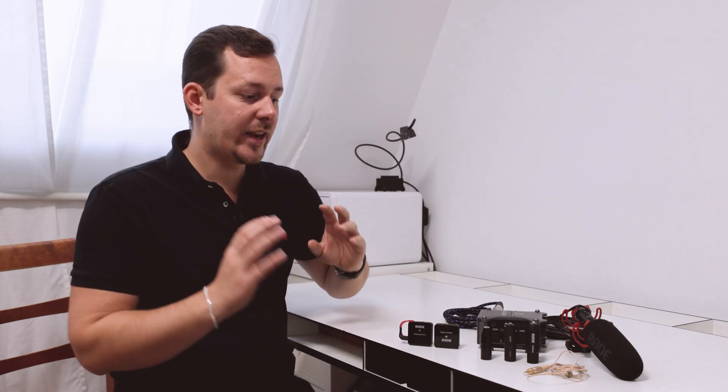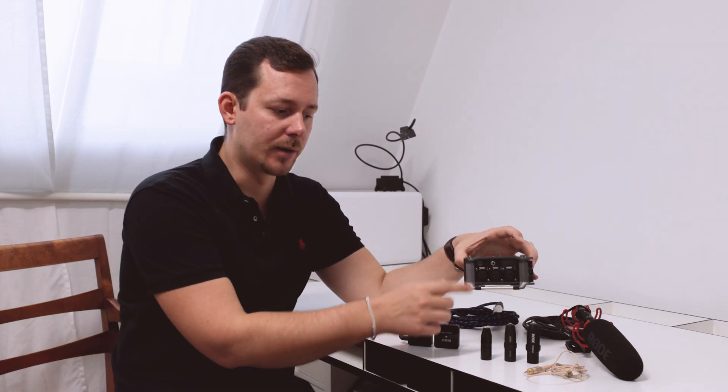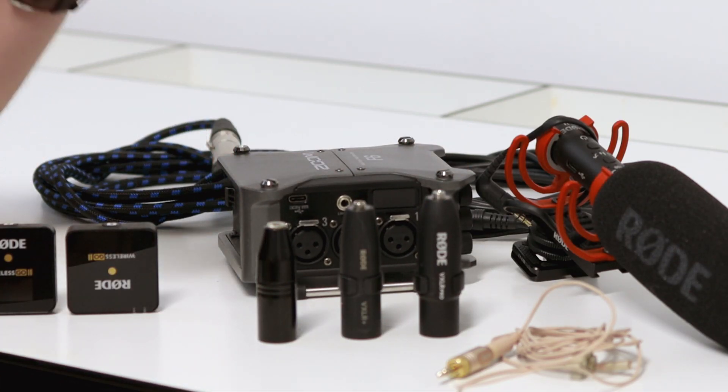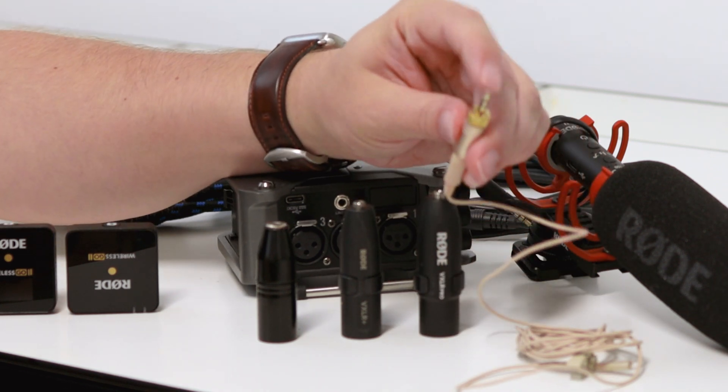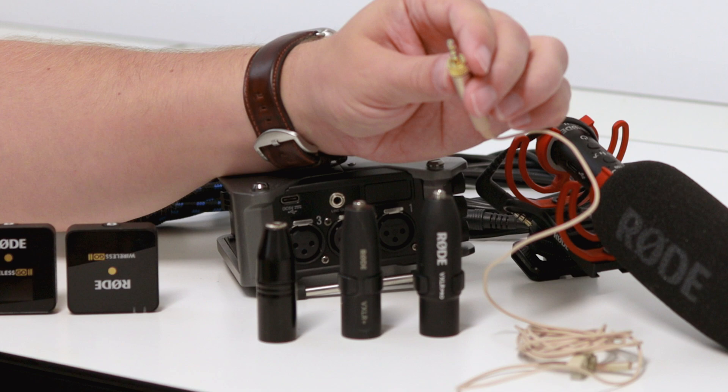The problem with all of these different microphones is that they connect in a very different way to an audio recorder than XLR. All of these have some form of a TRS or mini jack connector, meaning you have this little headphone jack that you want to connect to the audio recorder.